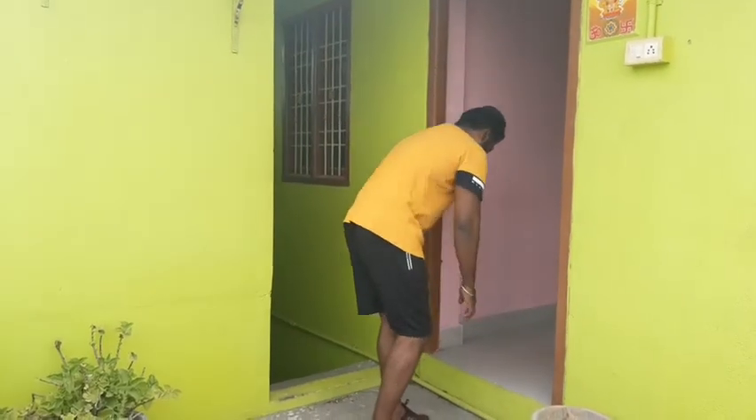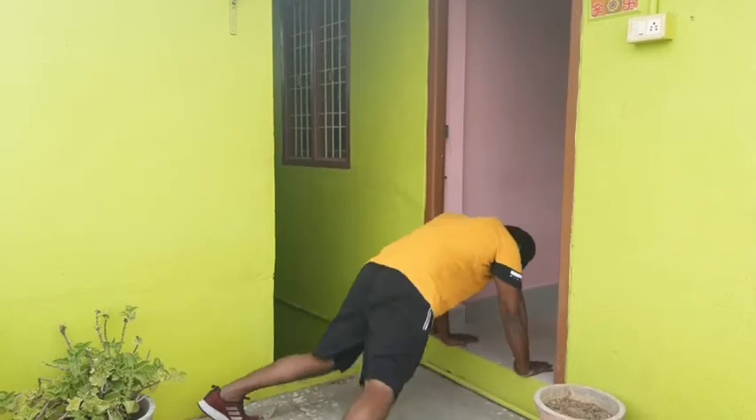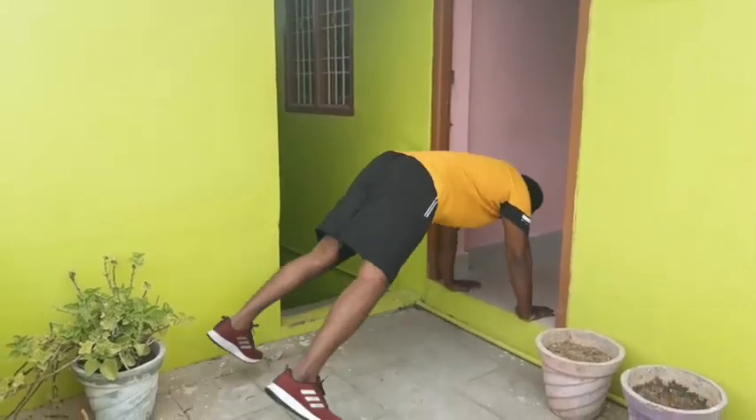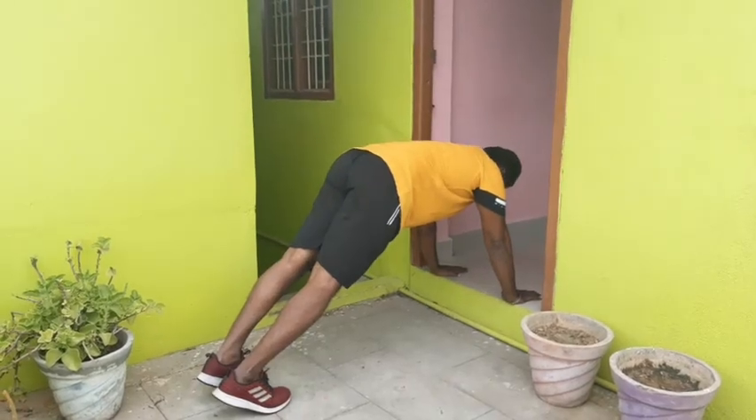Next exercise: step up high knees. Steps are left, the leg is left. 1, 2, 3, 4, 5. Next exercise: leg back kick.